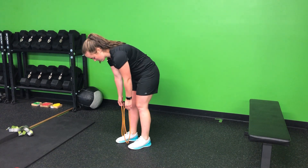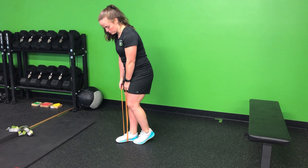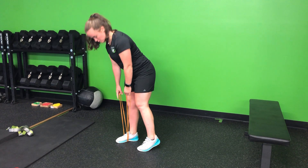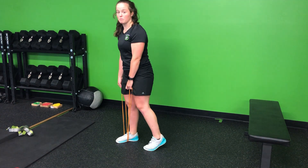Staggered stance — so one foot will go on the band itself. The other foot will simply go even with the heel, so toe to heel, slightly out, hinged into the hips. I'm really emphasizing almost 80-85% of that weight on that front foot. This is really just for balance off to the side.